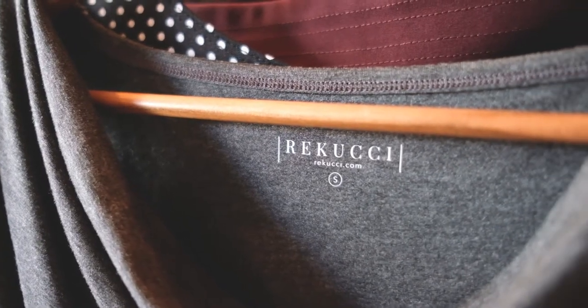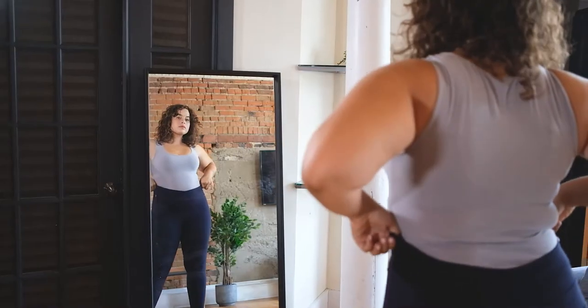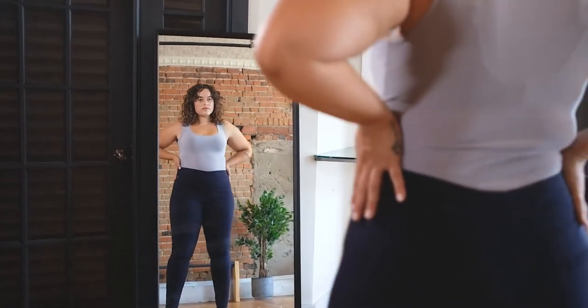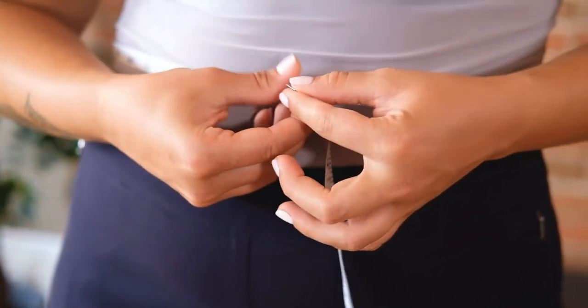Rikuchi knows that not all bodies are the same. Some of us have long legs, short legs, a long torso, or a short torso, carry more weight in our tummy, or have a larger bum. Knowing your body's shape and size is the first step to finding the best fit for you.